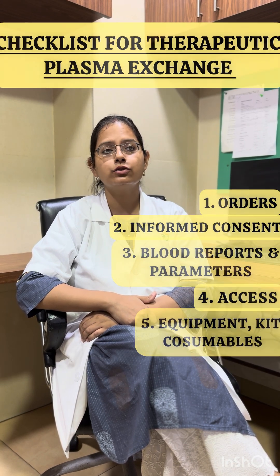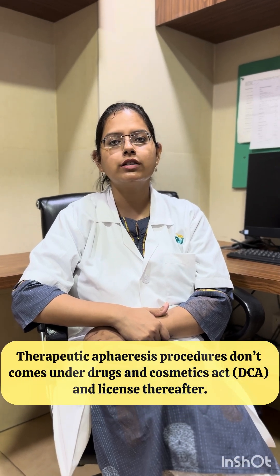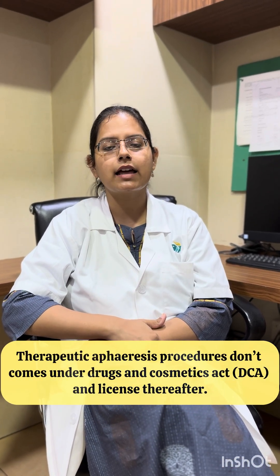And lastly, to note, the therapeutic apheresis procedures do not come under the Drugs and Cosmetics Act and the license thereof.